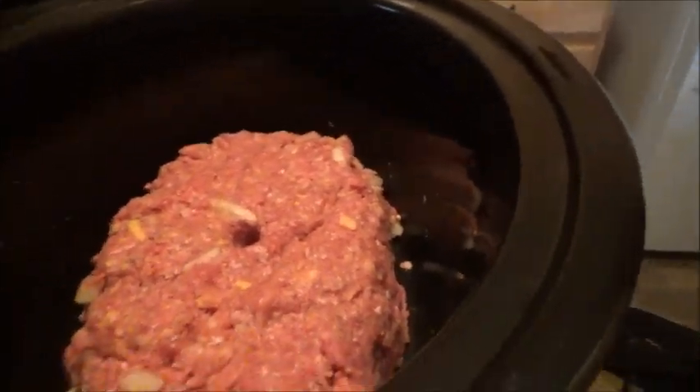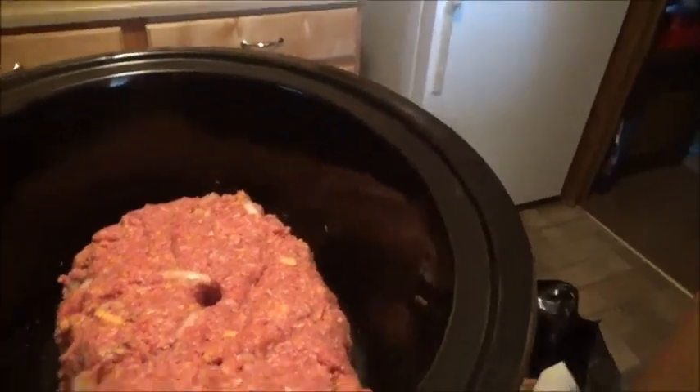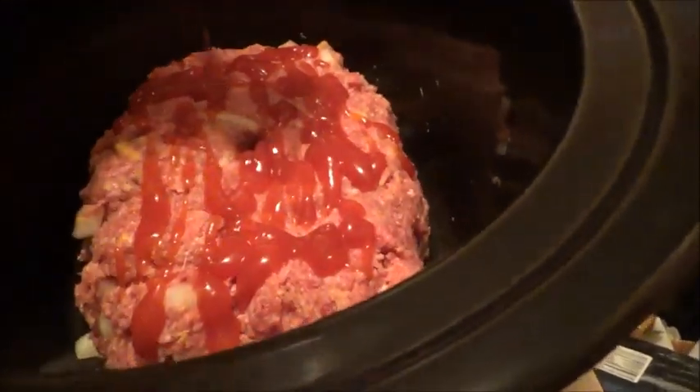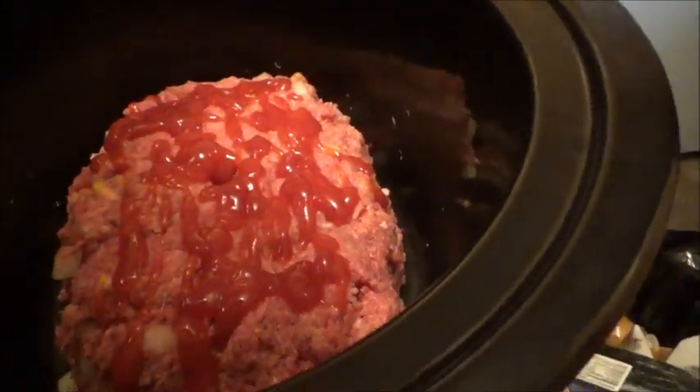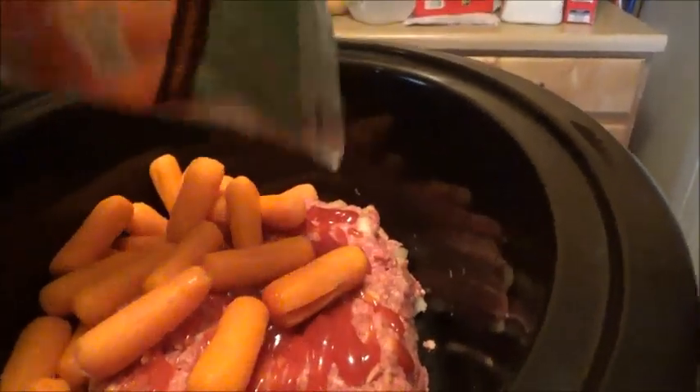I got it all well mixed and put it in the crockpot. I'm gonna put a little bit of ketchup on top — see if I can do it with one hand. Drizzle it on there like so. Now I'm gonna add some baby carrots and put them on the side. Using one hand today is hard — that's why you need to bring your tripod with you at all times.